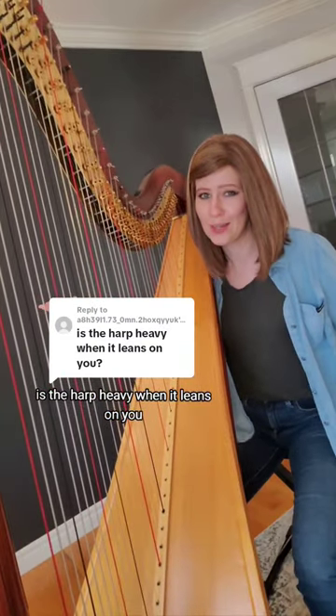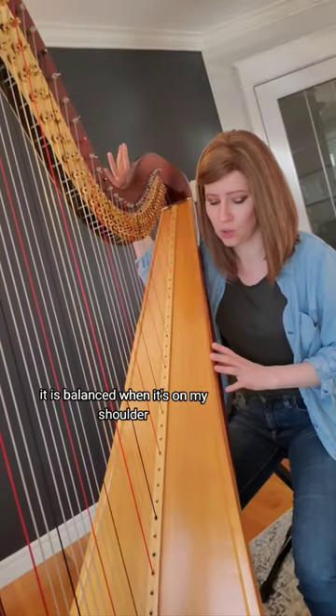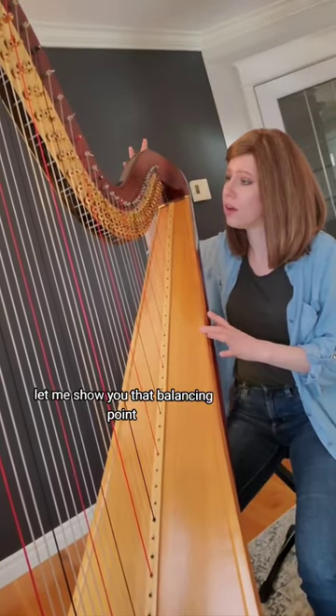Is the harp heavy when it leans on you? Short answer is no. It is balanced when it's on my shoulder. Let me show you that balancing point of the harp.